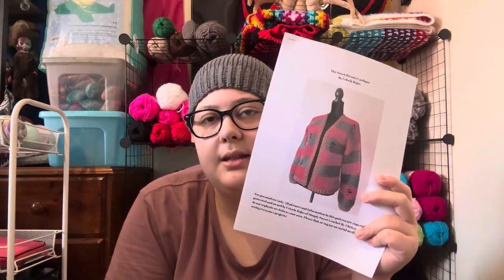The next future plan is the Sweet Dreams cardigan, which I'm going to make — it's inspired by Freddy Krueger from Nightmare on Elm Street. The pattern is by Crisella Rojas. I'll leave a link in the description for where you can find it on Ravelry — it's a free pattern, so go ahead and print it out. I just need to purchase the yarn: obviously the green and red, and the band will be a brown colour to match his hat.